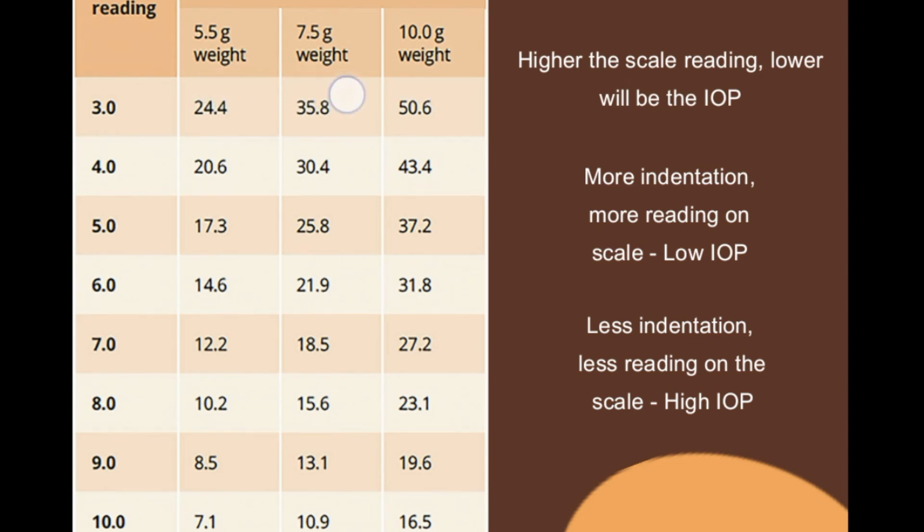There are three different weights: 5.5, 7.5, and 10 grams, with corresponding intraocular pressure values in millimeters of mercury listed in the table that Schiotz introduced for evaluation of intraocular pressure. For example, if the scale reading is 3 with the 7.5-gram weight, you look up the table and find a reading of 35.8 mmHg — meaning the patient's IOP is 35.8 mmHg. This is how you measure intraocular pressure by the indentation method using Schiotz tonometer.